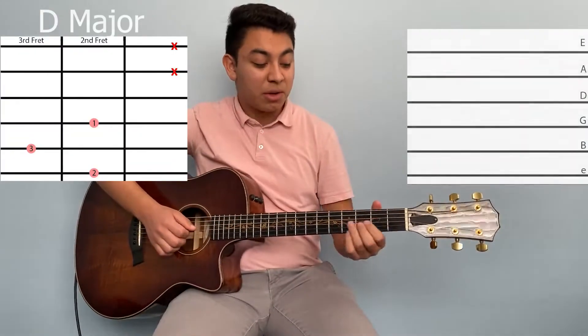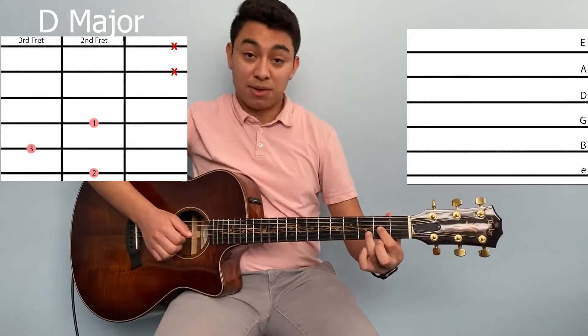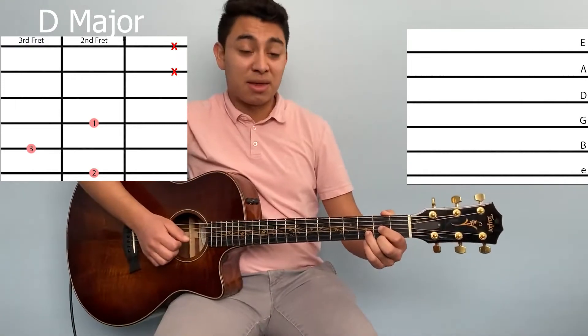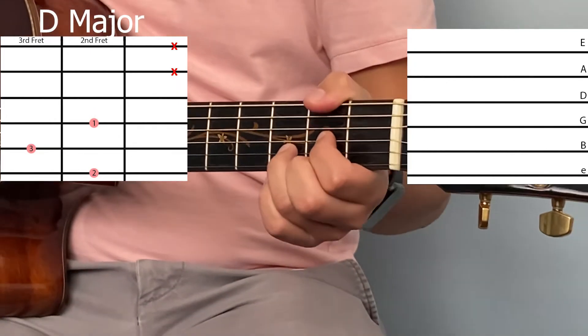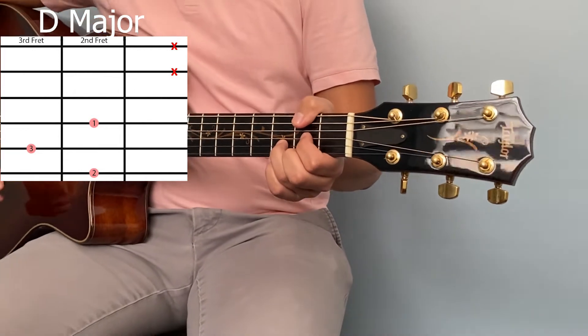Next we have D. For this chord, put your first finger on the second fret of the G string, your third finger on the third fret of the B string, and your second finger on the second fret of the high E string, right underneath the first finger. Make sure not to play the A or low E string, and it sounds like this.